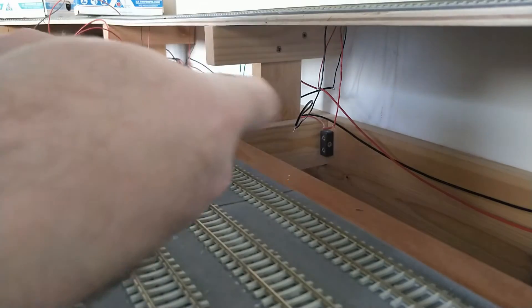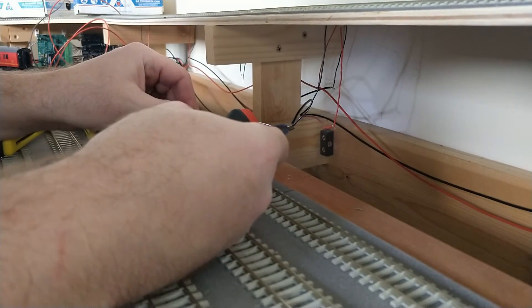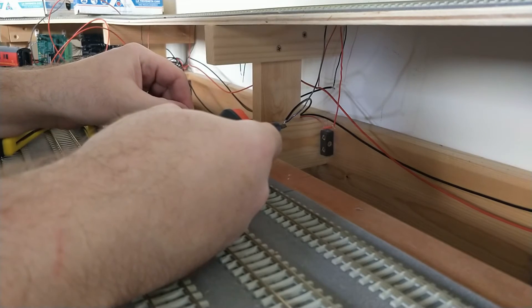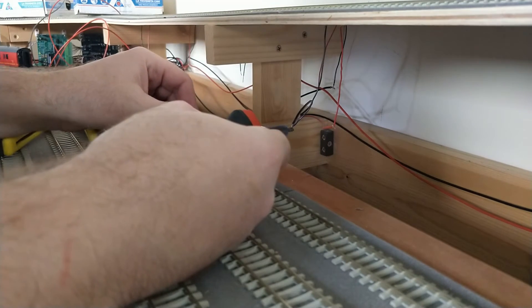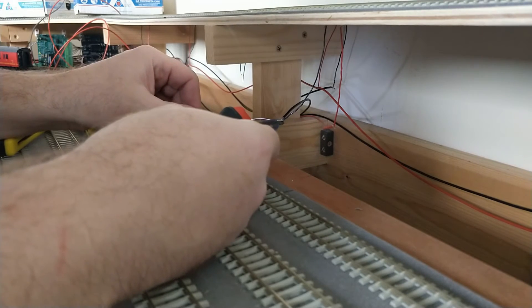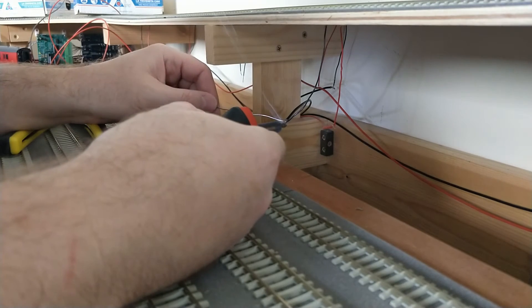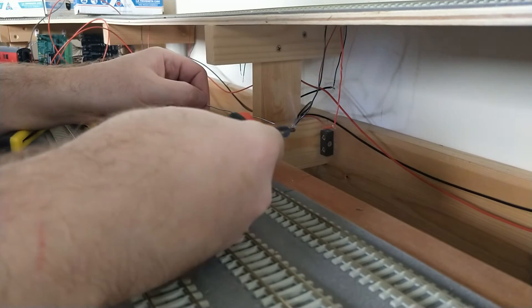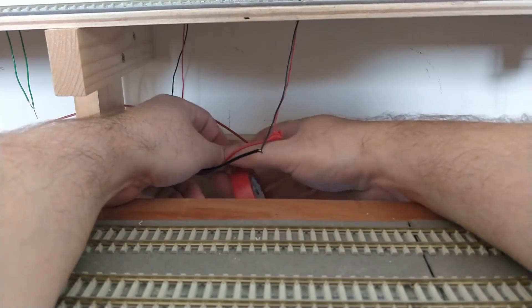Each of these dropper connections will be soldered. To stop any accidental shorts, I'm wrapping these joints with electrical tape.